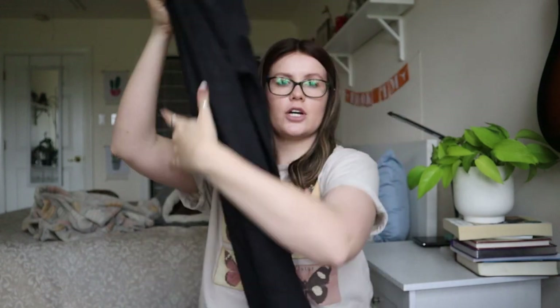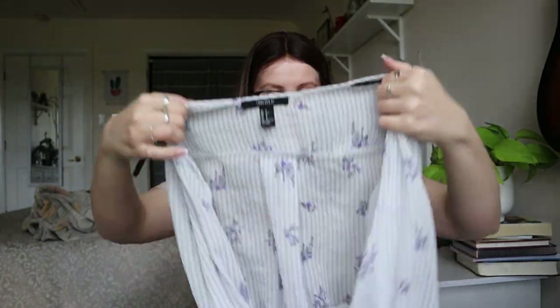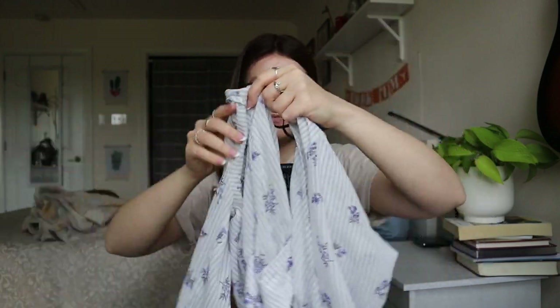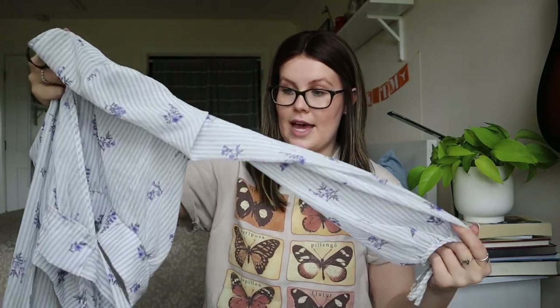Seven For All Mankind is a really good brand, but if it's a really old style it probably won't sell for that much. This Forever 21 looks like a little tie top — I could sell it but would probably only get $10 to $15, closer to $10. So this one might go to a thrift store.